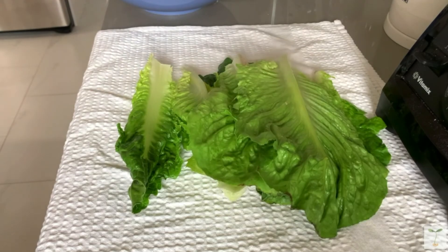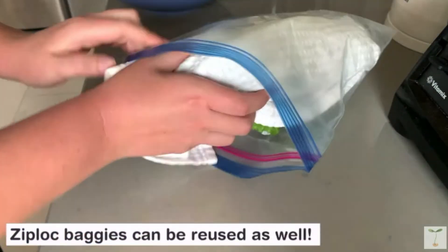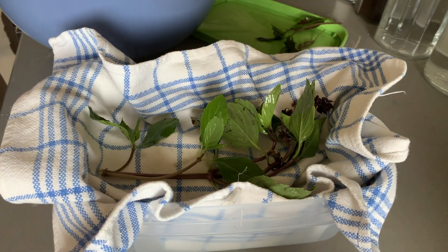With lettuce and other leafy greens, it's best to store them wrapped in tea towels or paper towels, and then in a Ziploc bag or in a Tupperware. Herbs are the same — they should be stored in either tea towel or paper towels so that it is just slightly damp in there, and that will keep them perfectly fresh for a couple of weeks.